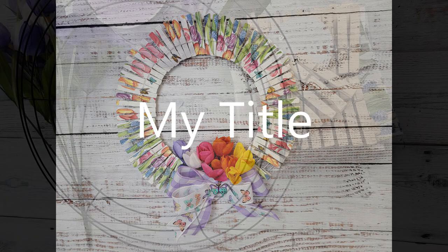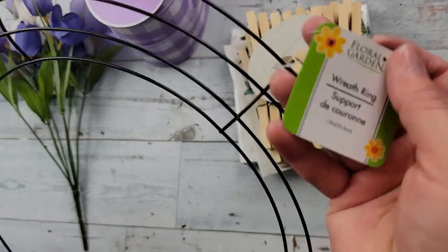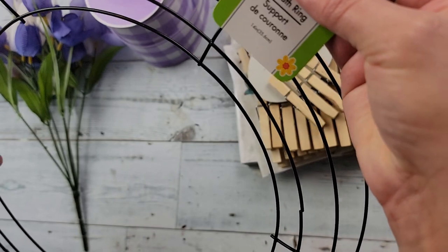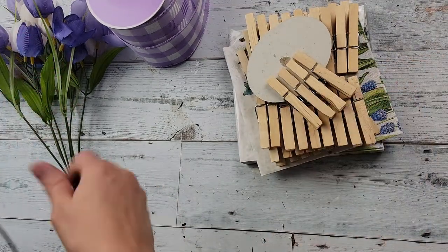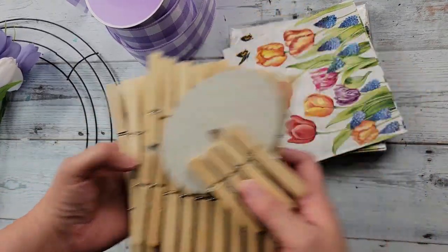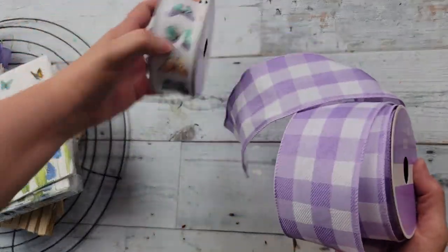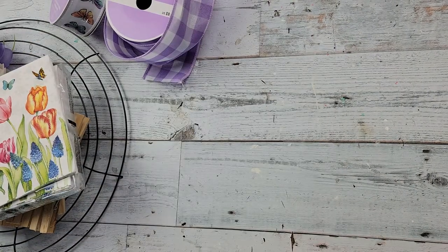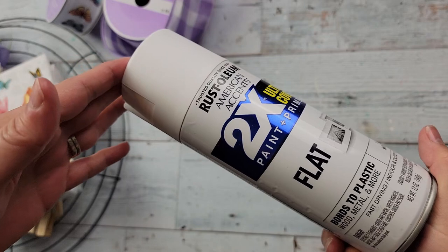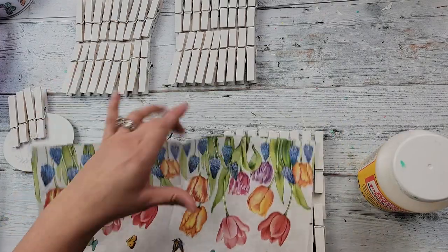Here's DIY number one. For this DIY I'm going to use a 14-inch wreath form from Dollar Tree, some tulips from Michaels, some clothespins, one napkin, and ribbon I got from Michaels when it was 50% off. I also use spray paint and my Mod Podge. I start off by taking my clothespins and the frame outside and painting with the spray paint.